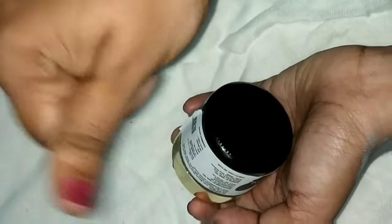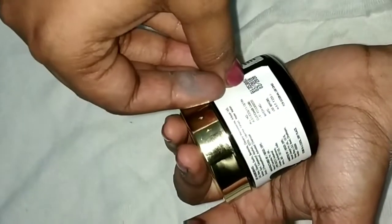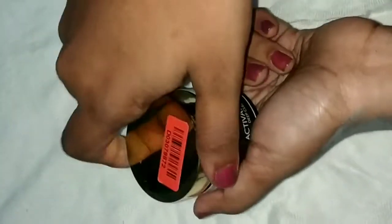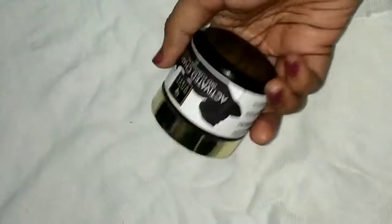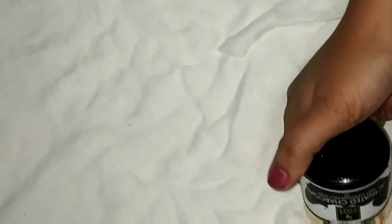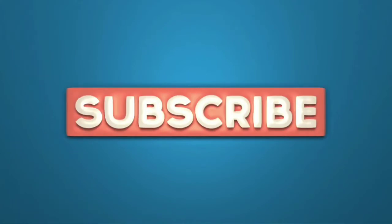I recommend you to share this review with your friends and family. If you don't have any allergies or side effects, you should use it. Thank you for watching. See you in another video. Bye from Supriya.